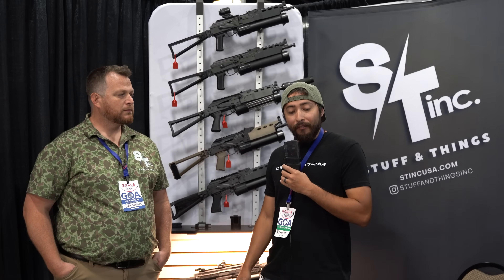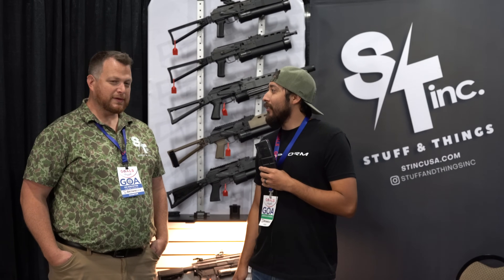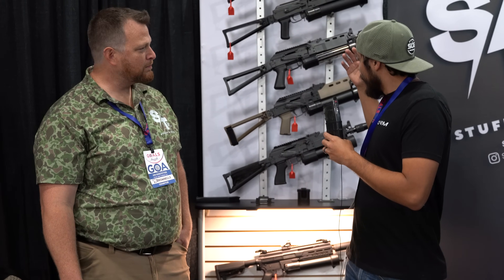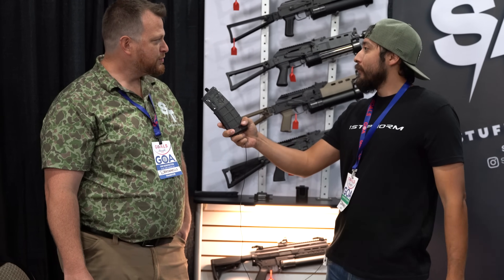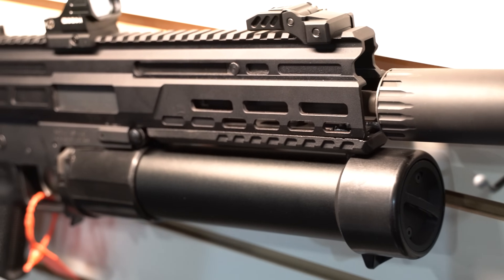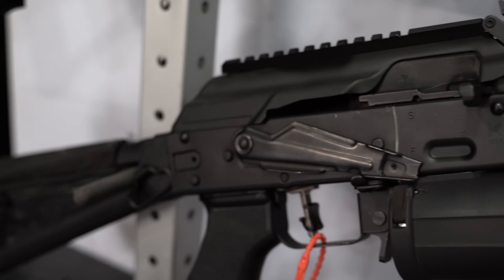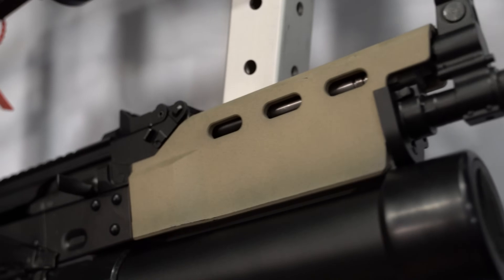I am here at the Stuff and Things booth. I just like that name — you just make stuff and things. Ian, nice to meet you. These are our Stizon magazine conversion kits for 9mm AKs — you have your PSA AKV, KUSA KP9 and KR9, and both Century 9mm AKs, the NAC9 and the 9S. We basically have the whole gamut of 9mm AK covered. It's basically just a way to have a Bison at home.